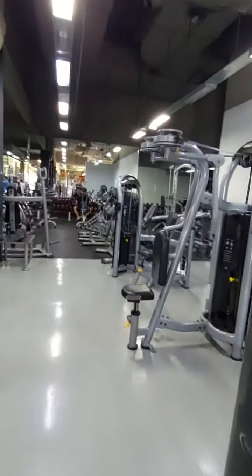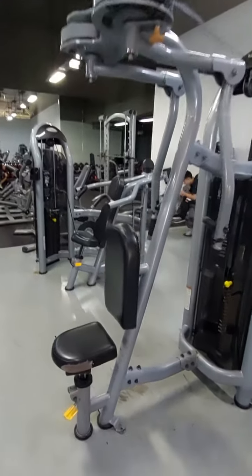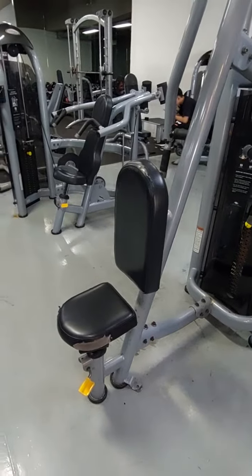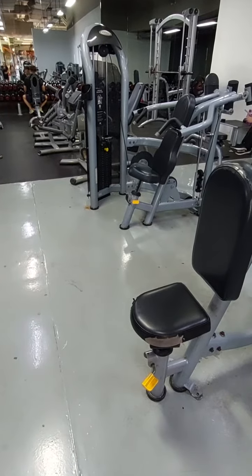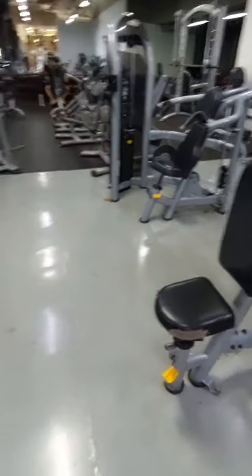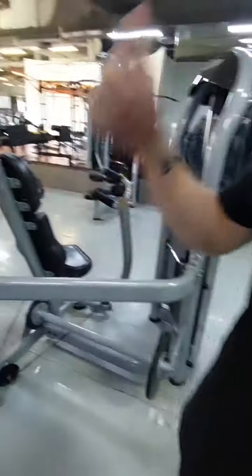If you haven't finished yet, you can do this one — four sets of 12 as well. I think that's already good enough for your shoulders and your chest. And then you can do a little bit of cardio and then stretching.